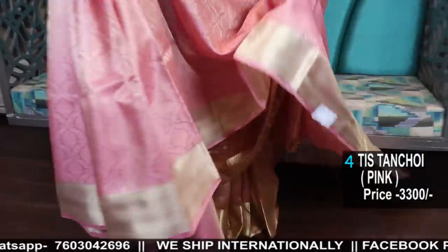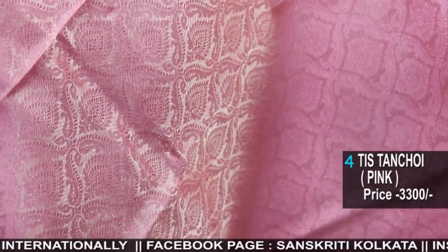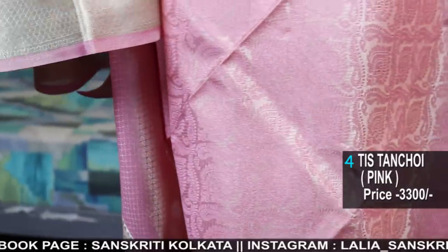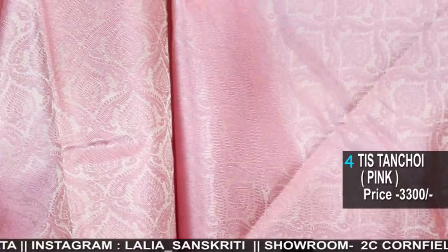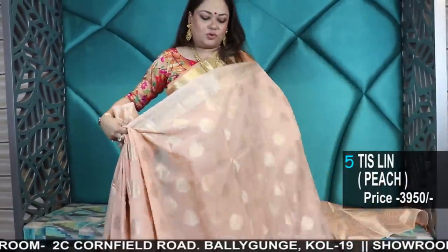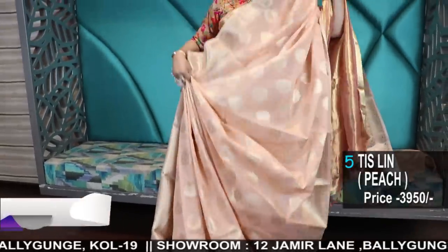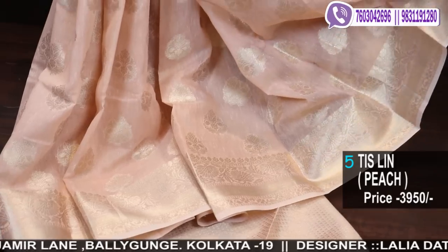The weaving is quite prominent here. Those who want to visit the branch, kindly note the numbers: the landline for Jamin Lane branch is 24401670 and for Cornfield Road branch is 24400154. We have two branches — Cornfield Road Baliganj, Kolkata 19, and 12 Jamin Lane Baliganj Kolkata 19, near the Baliganj railway station. Both stores have different collections, so please visit both. This saree is a linen in a beautiful soft peach-salmon pink color with gold zari and gold weaving.